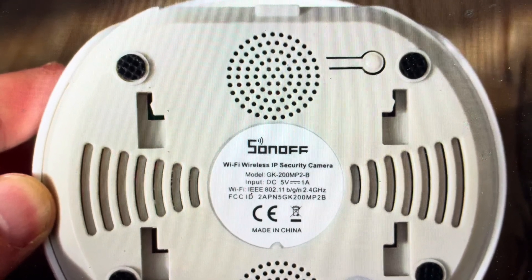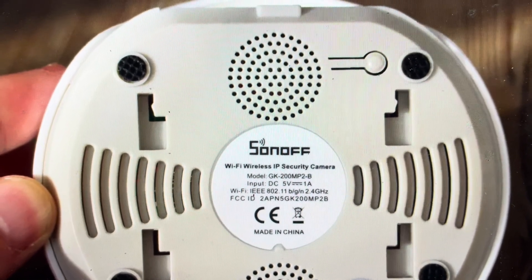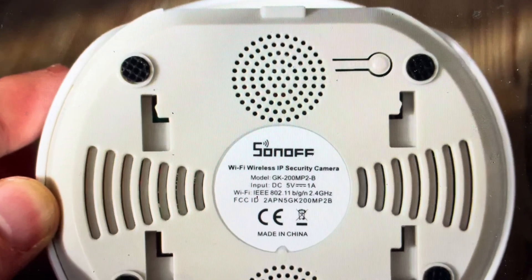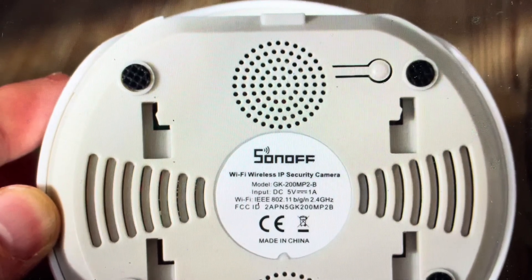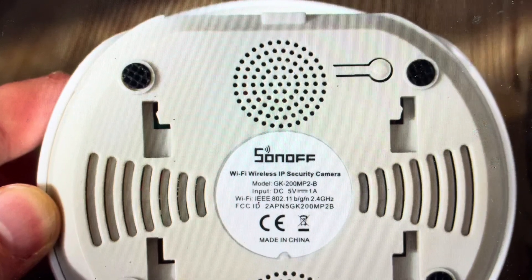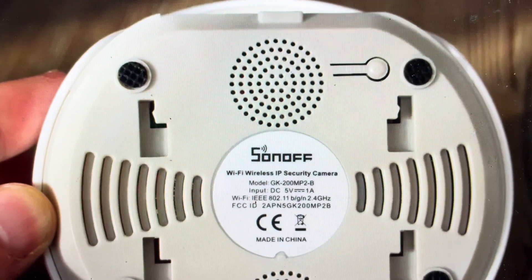There are two main reasons you would want to do this. The first one is troubleshooting — if this camera is not connecting to your network, if it is not detected, if it's not syncing with the app, any kind of issues where it's not working properly, a hard reset can fix a lot of these issues. The second reason is if you want to set this up on a new network or in a new home, or you just want to get it back to the way it was when it came out of the box — we can actually do that quite simply here.